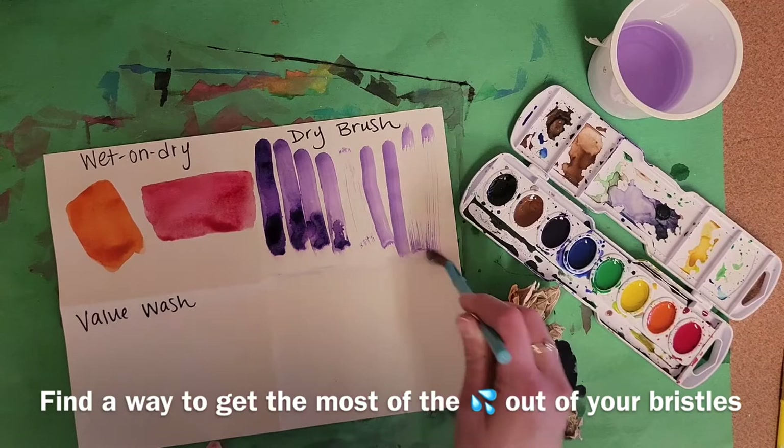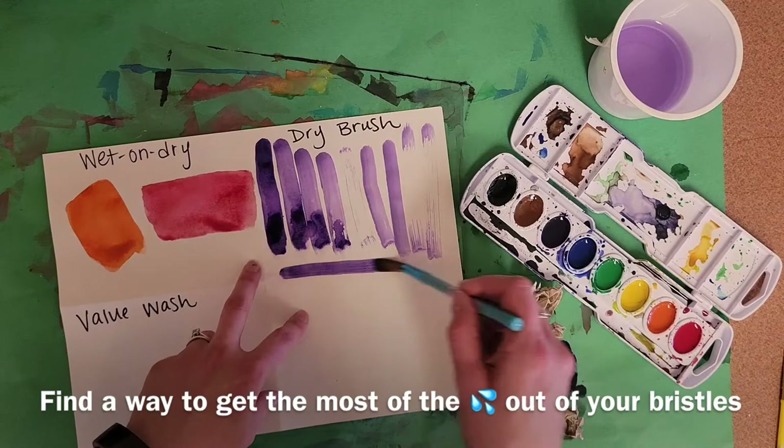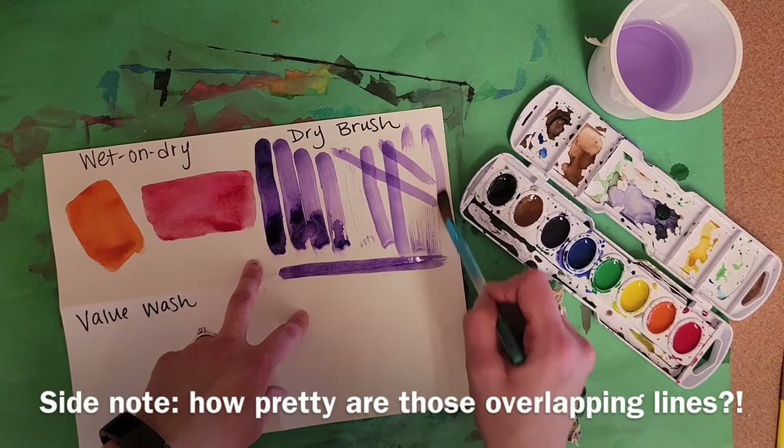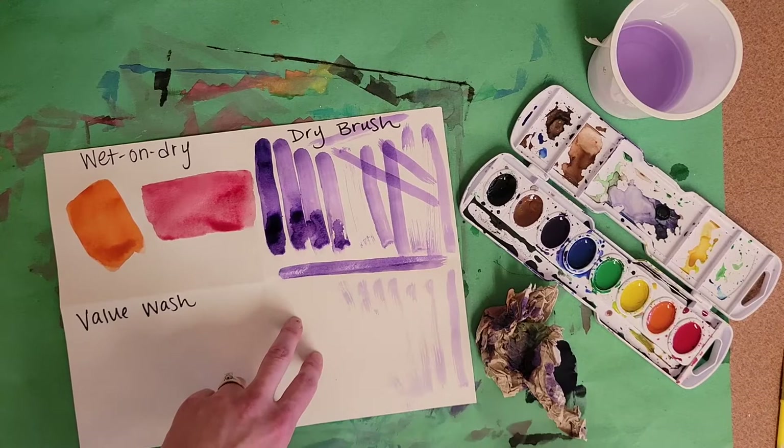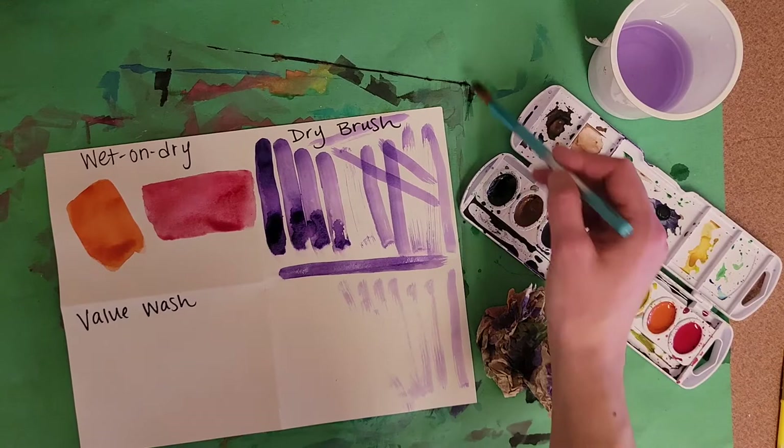When I come back there's a science to it — you have to figure it out because I just dried it too much. You could keep a scrap piece of paper on the side, test it there until you get the dry brush mark, and then go straight into your actual painting paper.